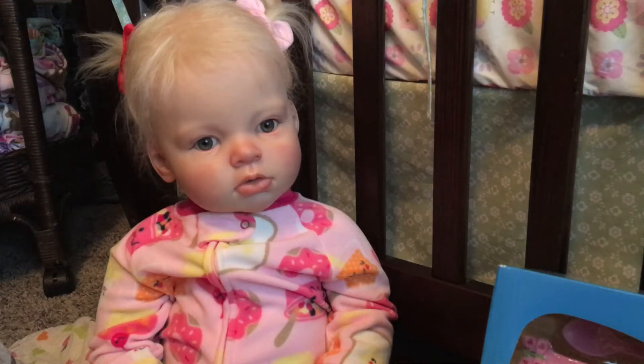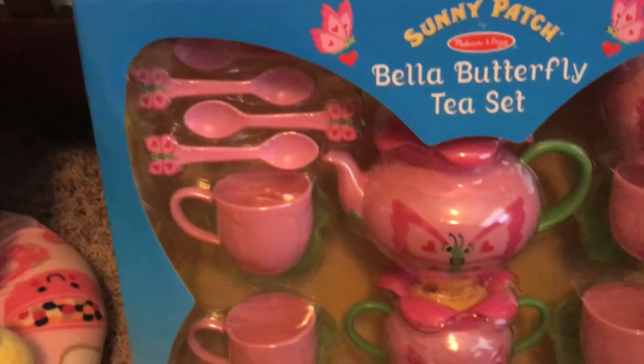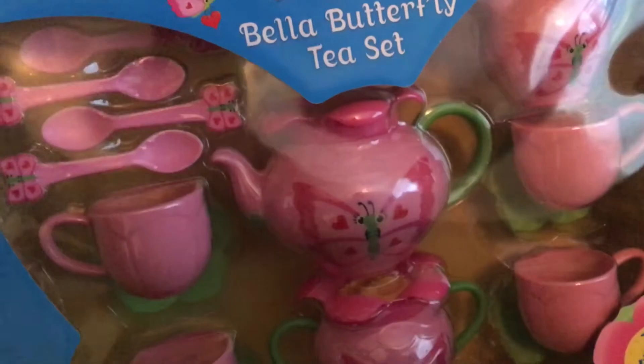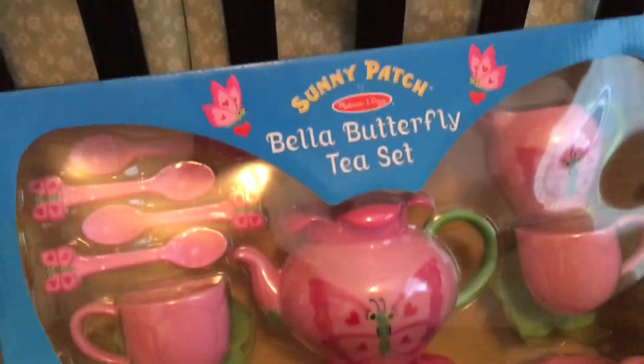Hey guys! So I'm here with Prim and she got a new toy today. Show them what you got. It is a butterfly tea set. It has little — they look like little lily pads or leaves. They're really cool.